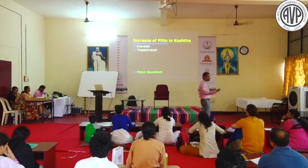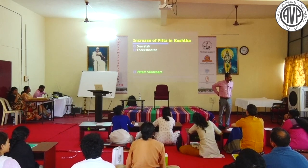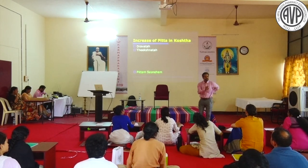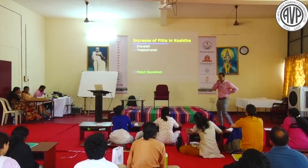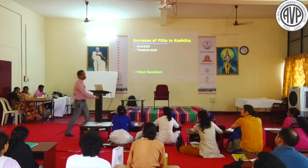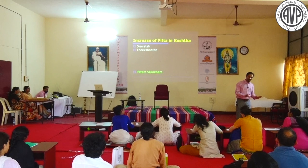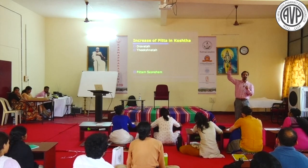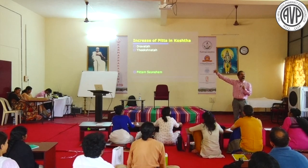Why is Pitta behaving differently? Pitta is Eishad Sneha - neither too Snigdha nor too Ruksha. If it is too Snigdha, it becomes Kapha-sthana-gatha Pitta, Drava Pitta, non-ulcer dyspepsia, or achlorhydria. If it is too Ruksha, it becomes hyperchlorhydria, ulcer dyspepsia, or Pitta-sthana-gatha Pitta.